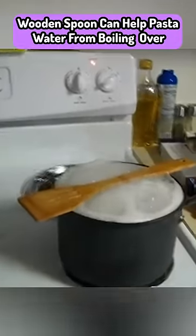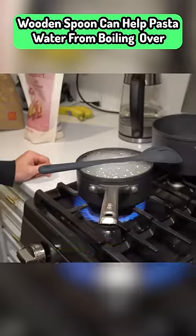A wooden spoon can be used to stop pasta water from boiling over. A simple hack, but very much useful.